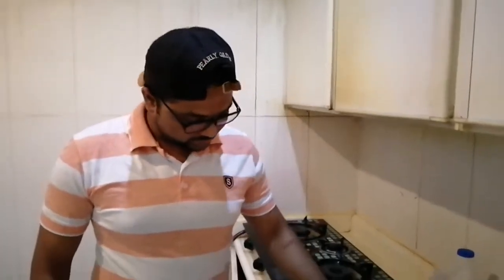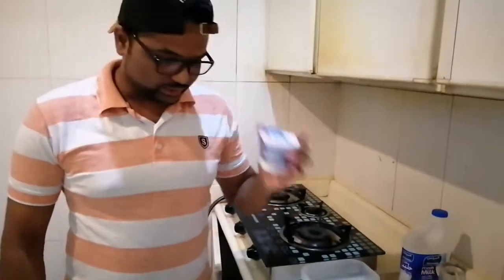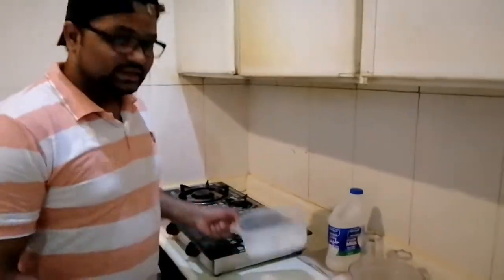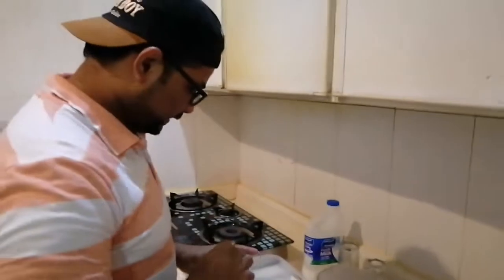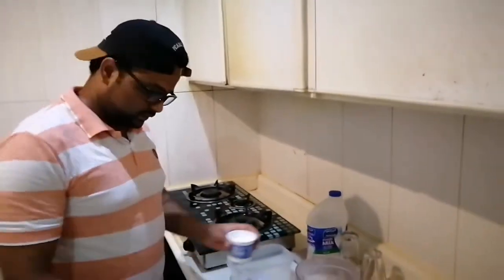We are here again in our kitchen in our accommodation and Altamash will explain to us how to make this vintage coffee. So Mr. Altamash, what do we need here? So as of now we have got vanilla ice cream, Nescafe, ice, milk, and the cups. This is how we are going to prepare the vintage coffee.